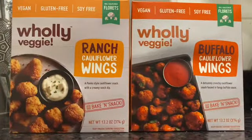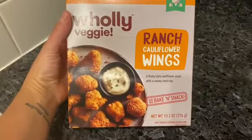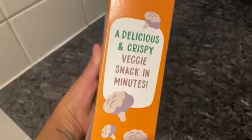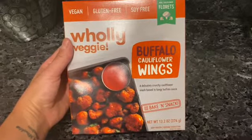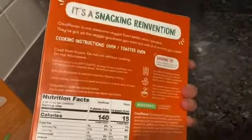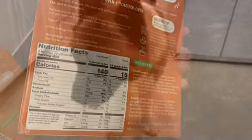I was at Target the other day and I saw this brand — I've never tried it before. I saw that it was vegan and they had ranch, and they also had another flavor which was buffalo rings. I wanted to give it a try. It's vegan, gluten-free, soy-free, and it's made out of cauliflower. It's breaded, but it's cauliflower.